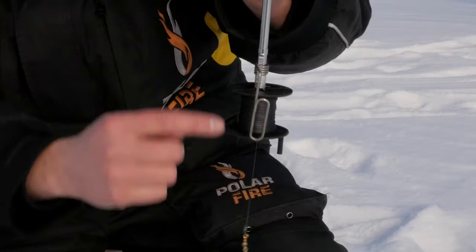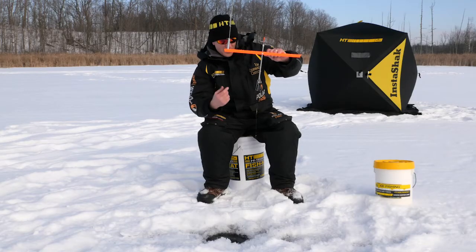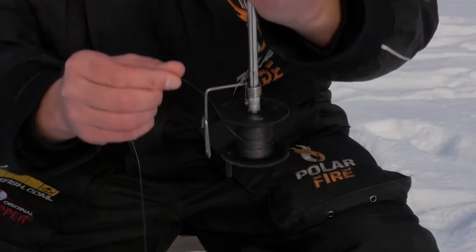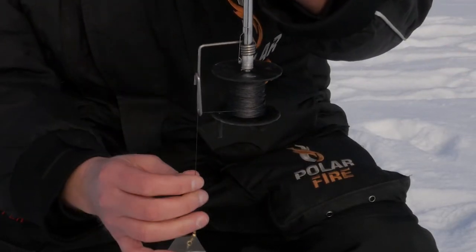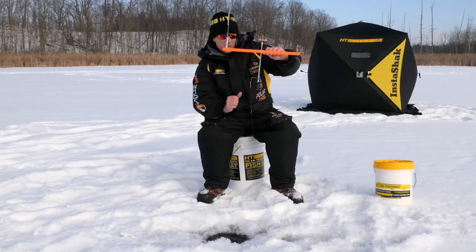This particular model has a 500-foot extra-large capacity spool for fishing deeper water or hard-running fish. There's a patented line guide that allows you to drop the line in place even when you're rigged up, and a line guide that turns in the direction of a biting fish.